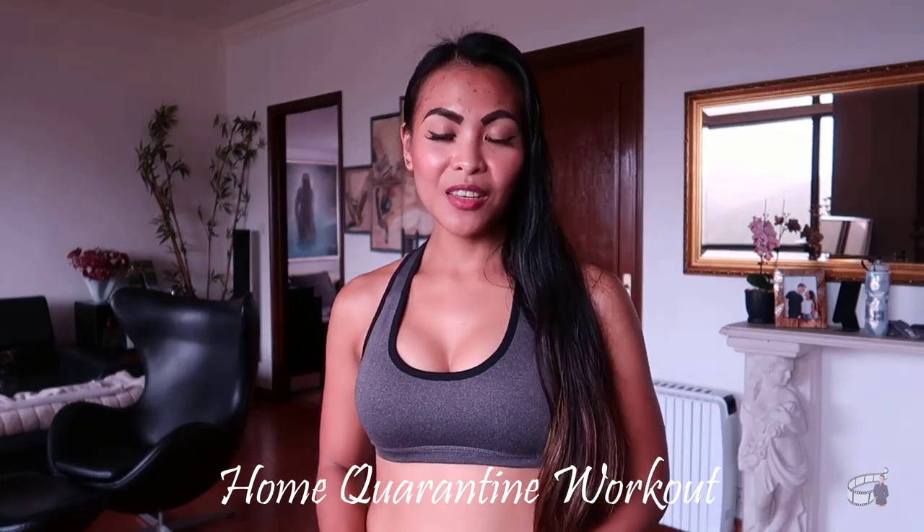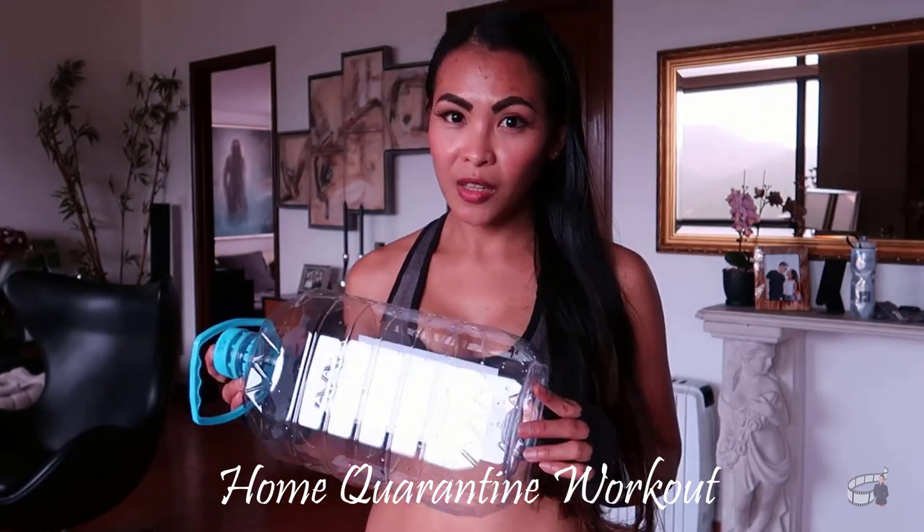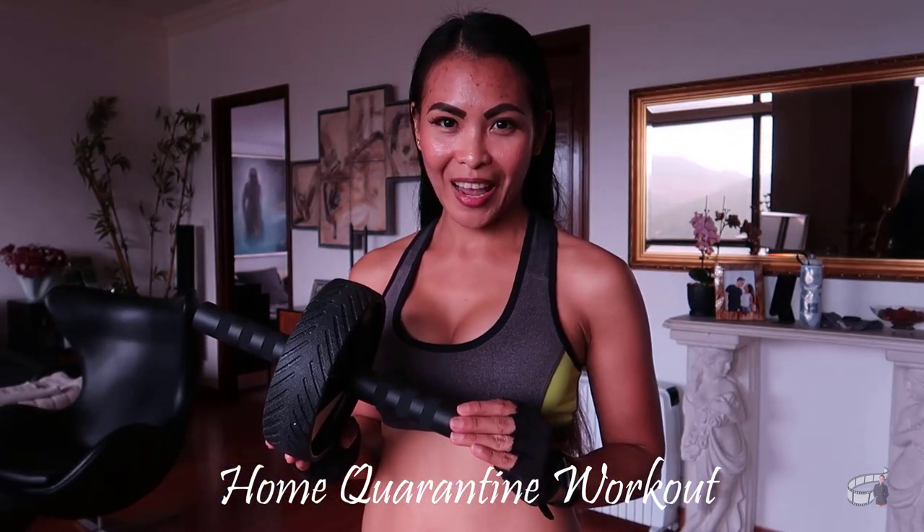You can use a towel if you don't have a yoga mat. If you don't have dumbbells, you can use one of these — just fill it up with water, you can use 5 to 10 liters, it's all up to you. If you don't have an ab roller, planks and sit-ups are also a very good ab workout.